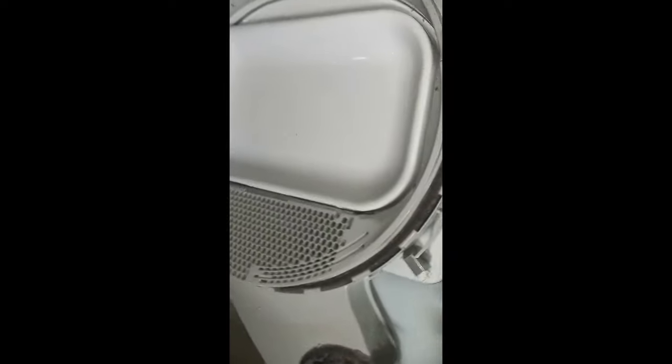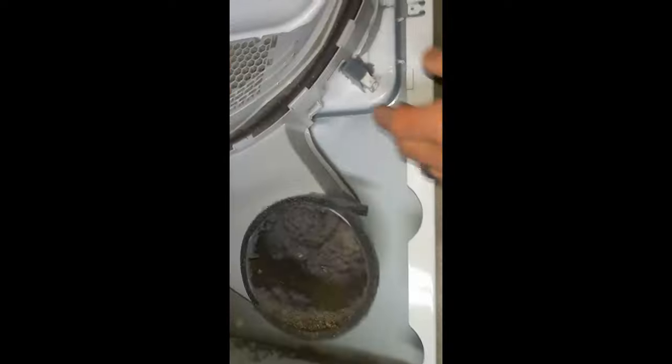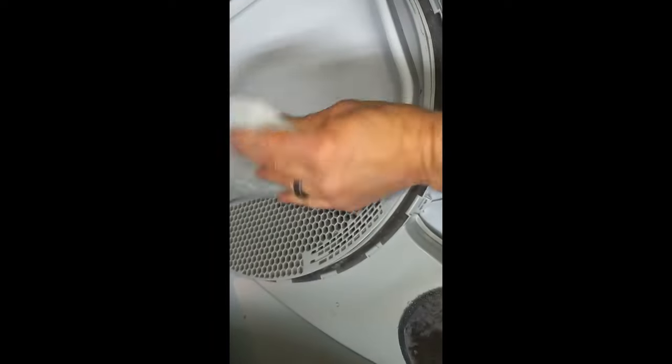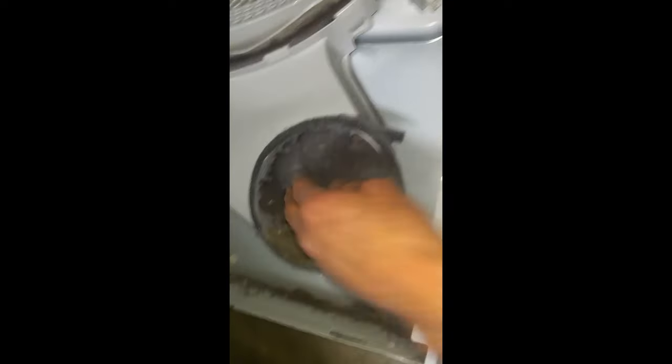The front of the dryer is on three hinges — you see them down there. They come off and then the whole front will just lay down so you can access it all. And as you can see, right down from where the lint strainer is, right down in here, you can see all the lint buildup right here. Even on the fan there's some, so we're going to clean all that out.